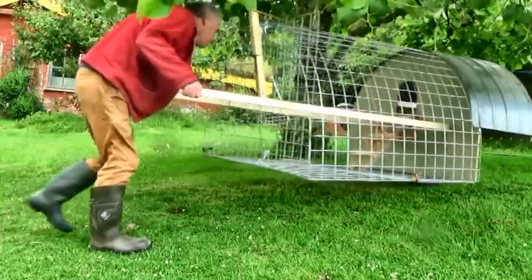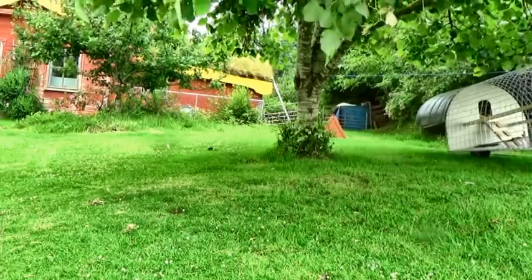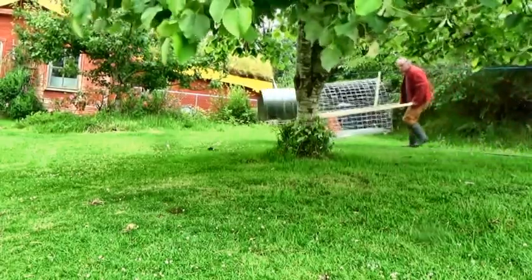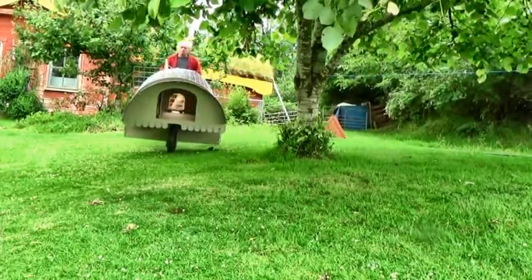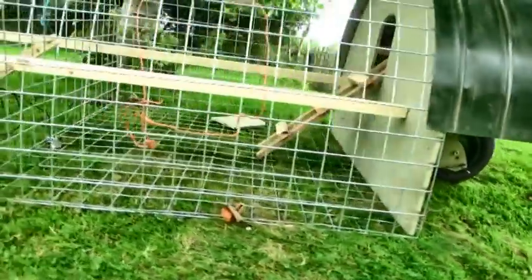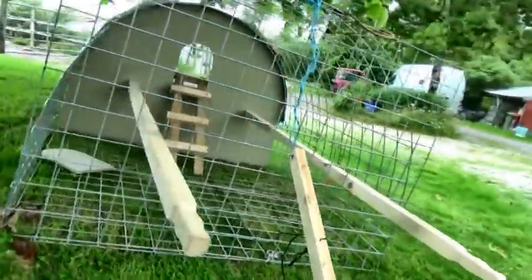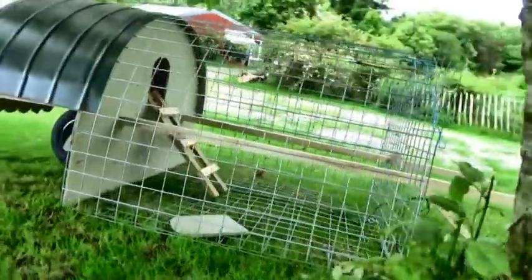I'm waiting for hinges, special pliers, and clips to hold the mesh together — only then will I know how strong the final structure will be. But it's coming along, I think. It takes a while to develop a new product — my guitar machine took 11 years. So bear with me. I hope to bring you maybe a finished version soon. Thank you.